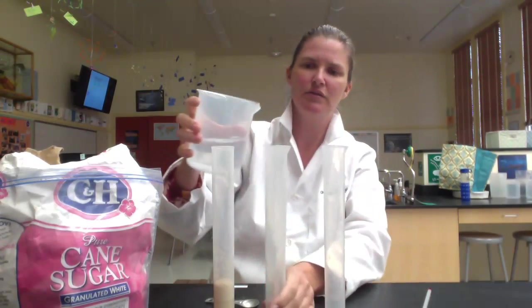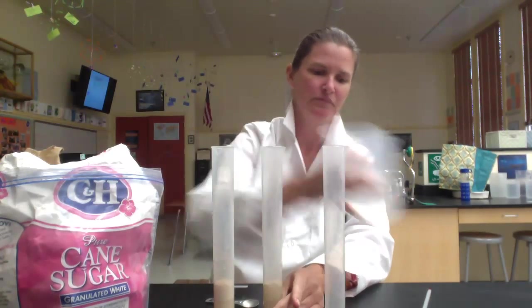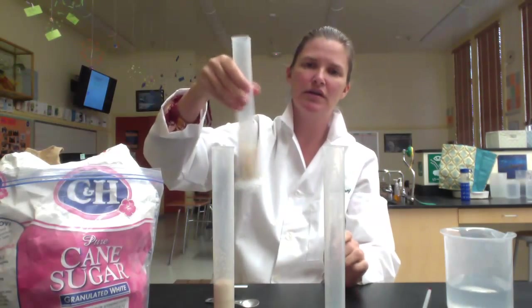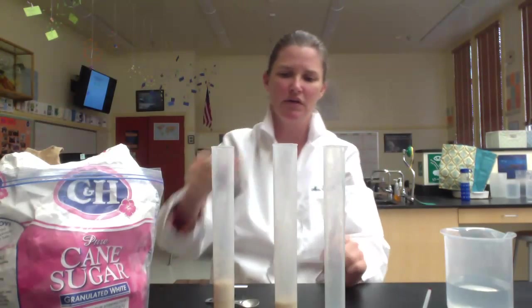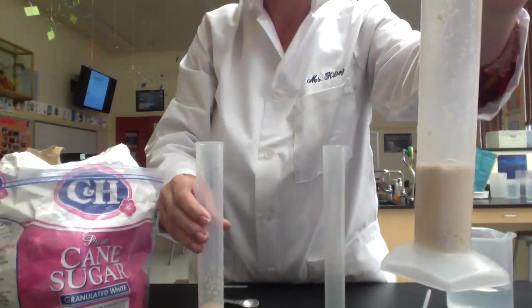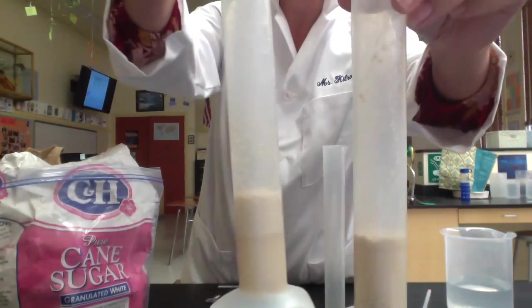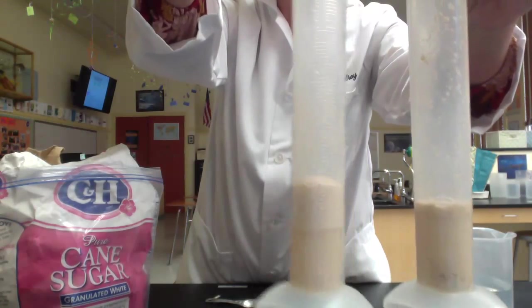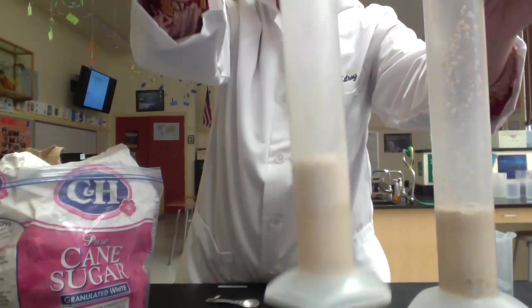When you first do it, let me show you what it looks like for comparison. You're going to want to shake it up and swirl it, making sure the sugar, yeast, and water are really well mixed together. After about five minutes, you're going to see a nice foam layer form. Hopefully you can see the difference on screen — this one has the foam layer and this one was just mixed, so this one has been sitting for five minutes.